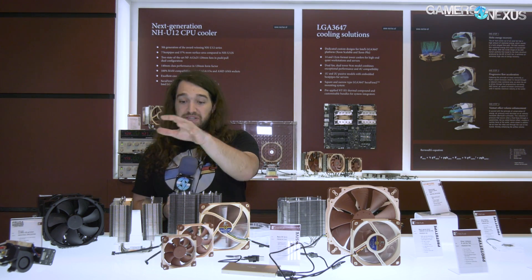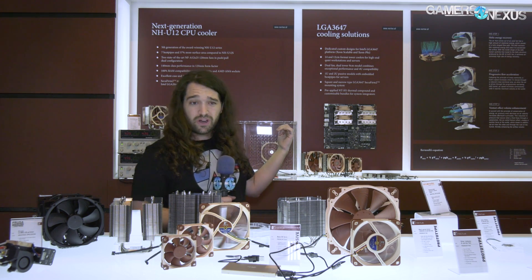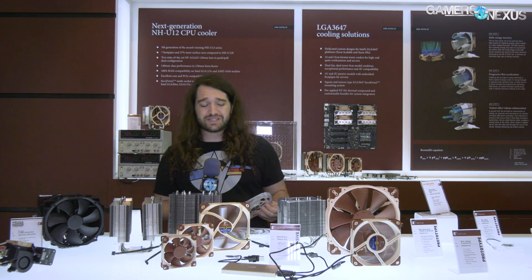Hey everyone, we're at Computex 2018 at the Noctua booth and I've basically taken their entire booth and put it in front of me. Noctua has a ton of stuff for the show — we're going to go through about 50% of it, most of it on the PC side. A couple of updates on the Chromax line, D15s, and fan sizes for the new fan that everyone's been talking about. We'll also cover a couple of prototypes that they've CNC milled.